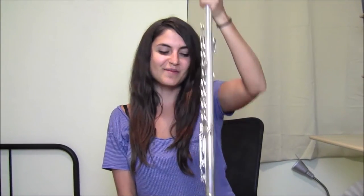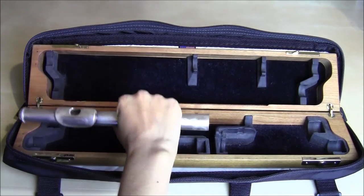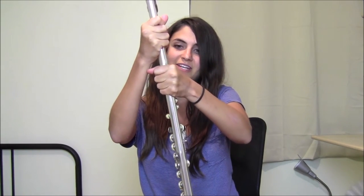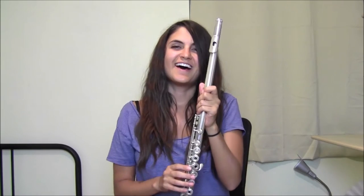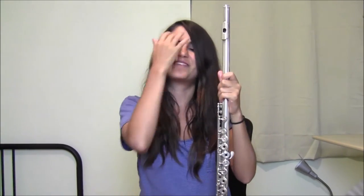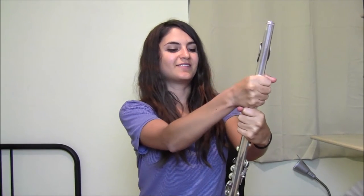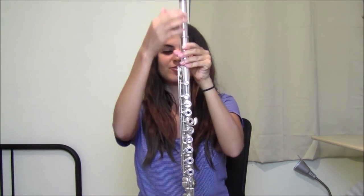Now that we have the body and the foot joint assembled, add the head joint. Take the head joint by the tube and hold the barrel of the middle joint with your left hand, then gently twist the head joint onto the flute. As a general rule, you want to line up the embouchure hole with the first key and this row of keys. You can look at it from different angles to make sure it's lined up.